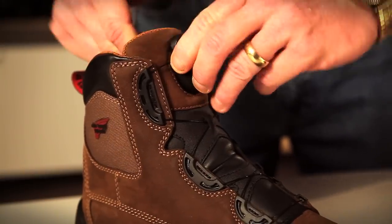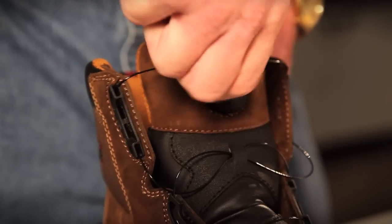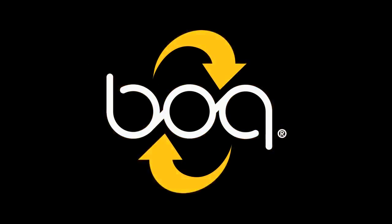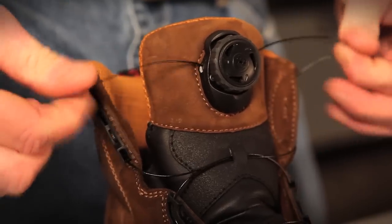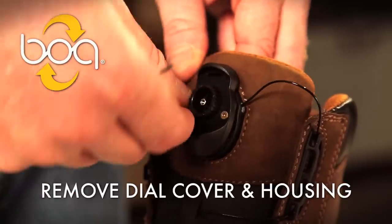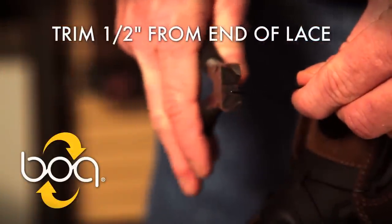For quick release, simply pull the dial and you're out of the boots. To reduce the number of turns needed to get a custom fit, you can shorten the laces by trimming them. Let me show you how. The boots come with ample lace to allow people with high-end steps or wide feet easy entry and exit. Start by trimming a half inch from each end of the lace. You can always trim more later if needed.